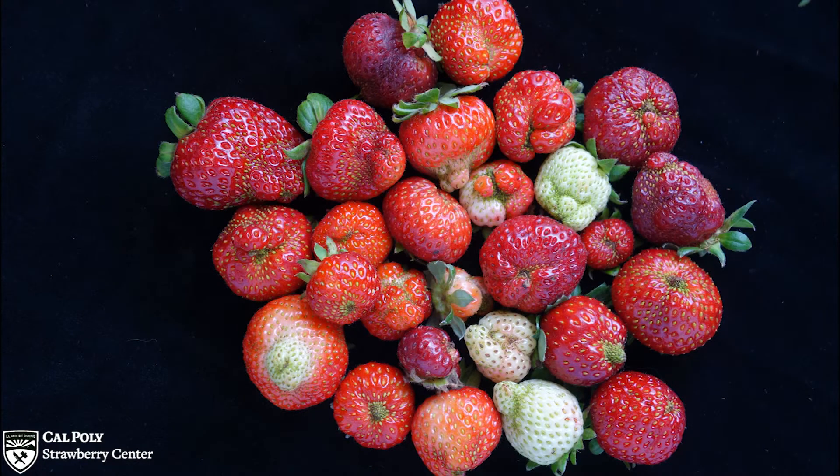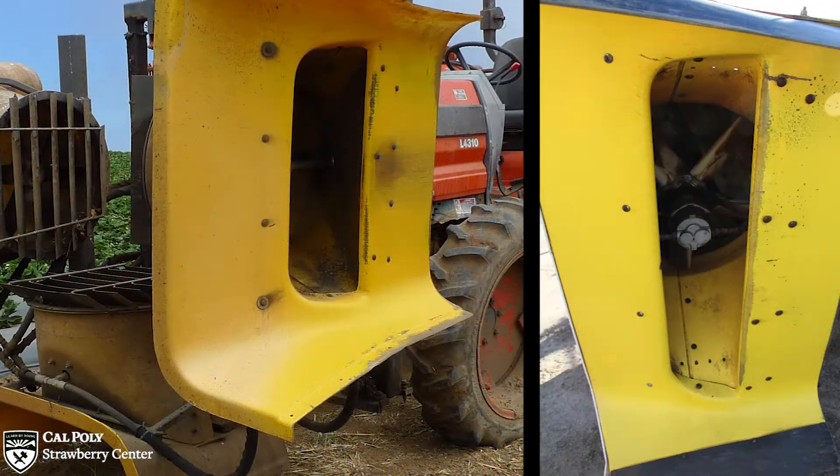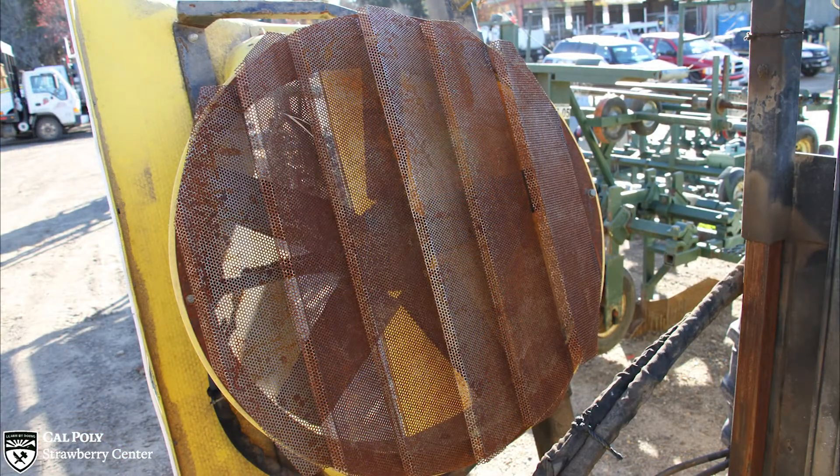The majority of the industry uses bug vacuums to manage this pest. A bug vacuum is a tractor-mounted implement and typically covers three strawberry beds at a time. Each bed is covered by a single fan and hood assembly. The fans pull high velocity air through the plant canopy, which sucks lygus bugs off the plants and into a steel baffle located atop the vacuum's exhaust.